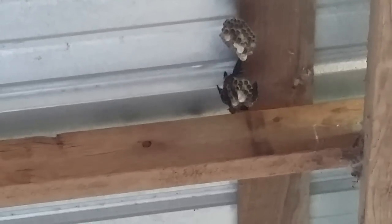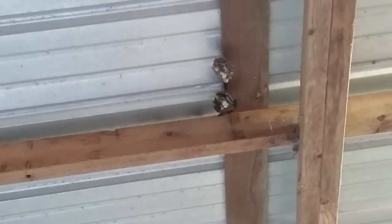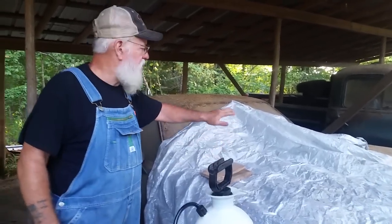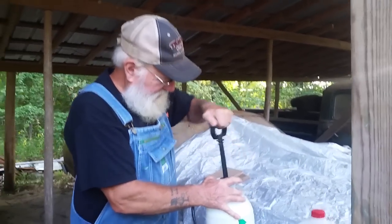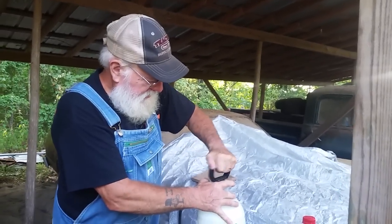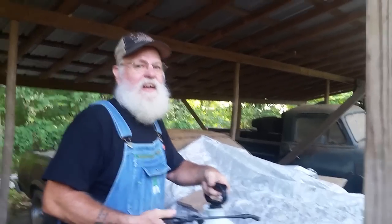I got this stirred up good. I'm going to get some good pressure on it. You can see I covered up my junk car — I mean the antiques — so I wouldn't get any of this liquid on it while spraying under here. And we're ready to try it out.